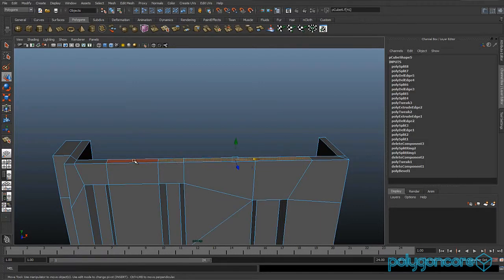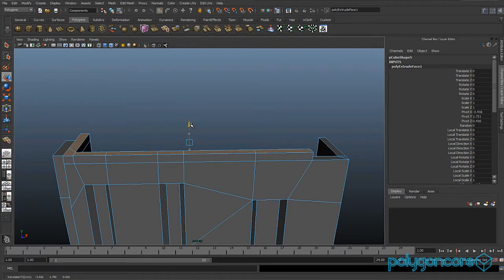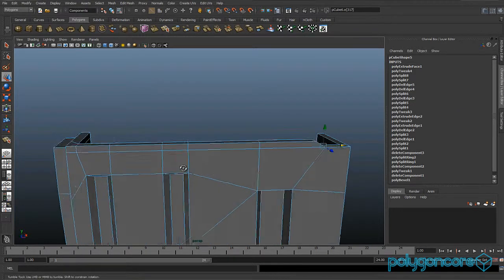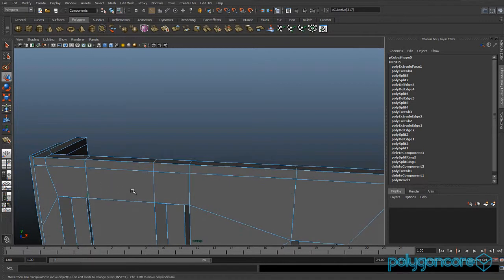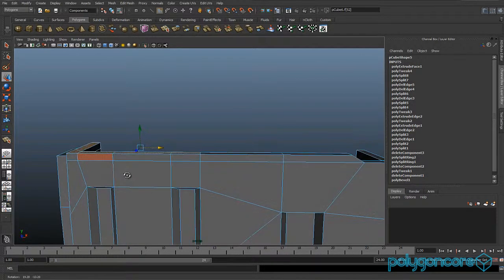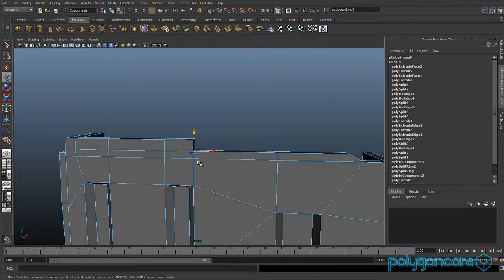Select these top faces and extrude them, pulling them up just a little bit. Go to edge mode, select this edge and pull it out just a little bit. Select these faces and all around again, extrude them, then select this bottom edge and pull it out as well.